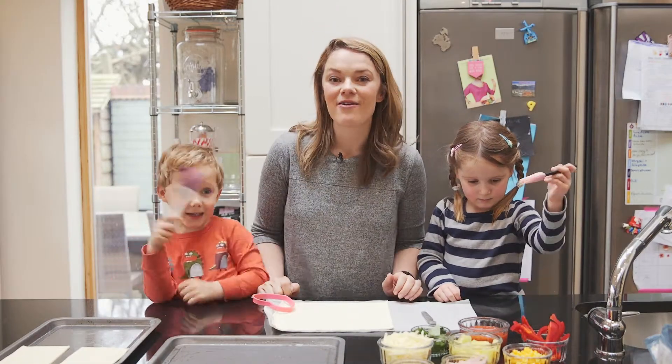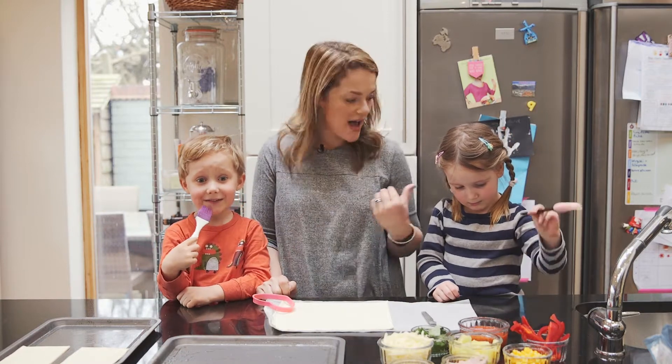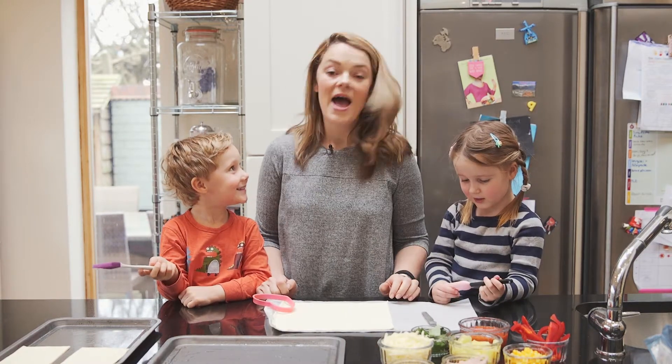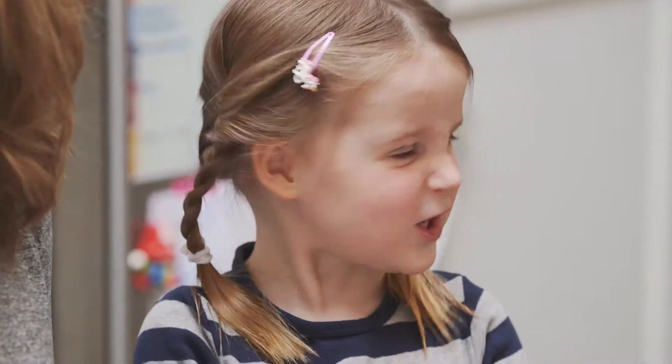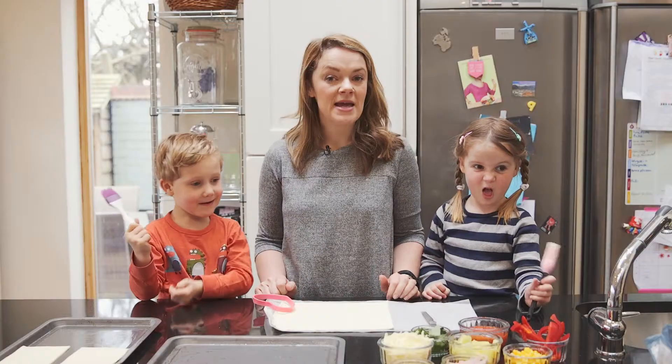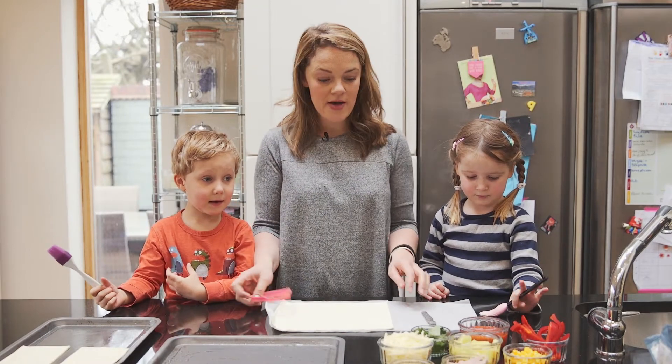Hi everybody, I'm Sarah and this is George and Harriet. Today we are going to make build-your-own tarts. They're kind of like pizzas but made with puff pastry.